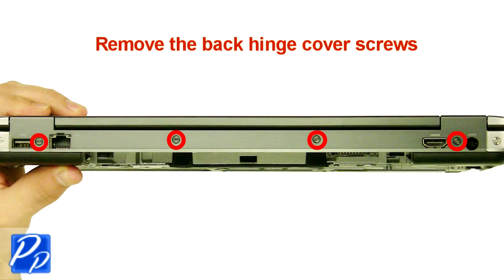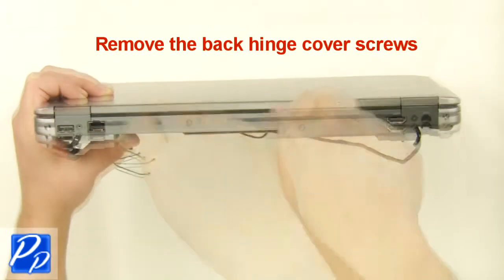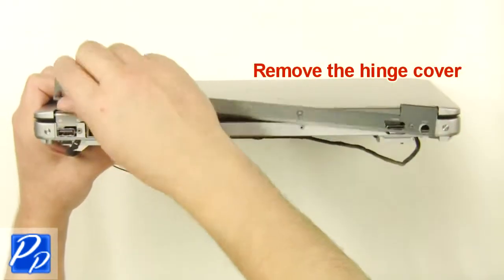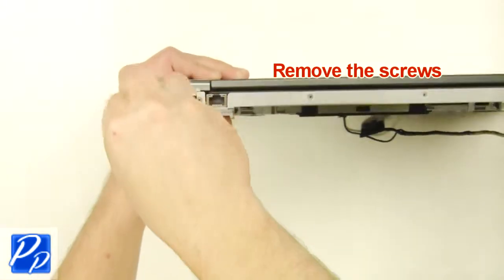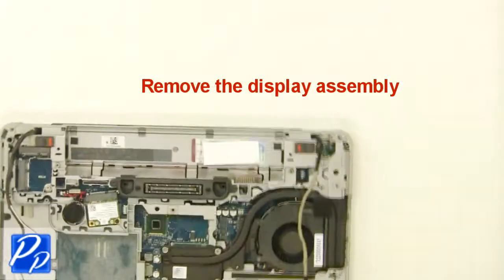Remove the bottom display screws. Remove the back hinge cover screws. Remove the screws. Remove the display assembly.